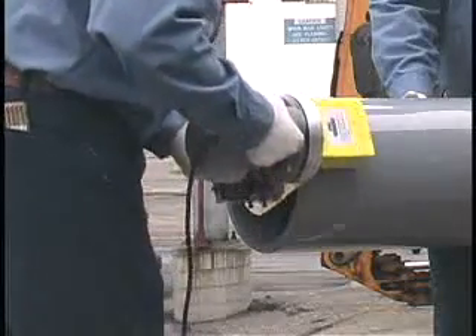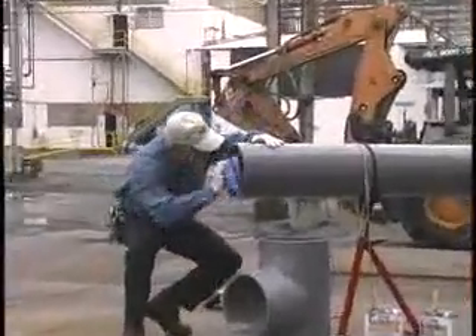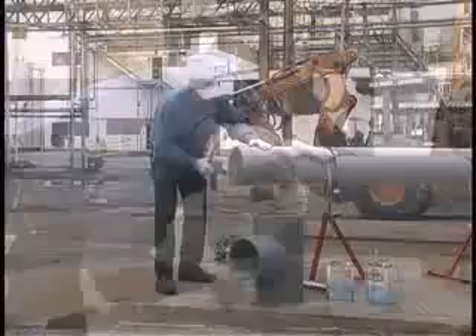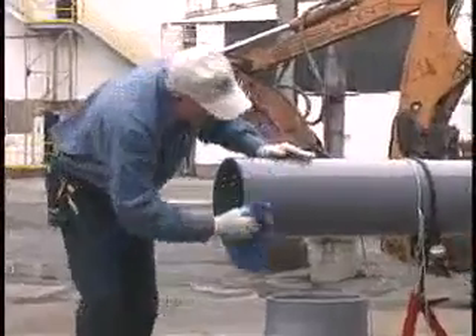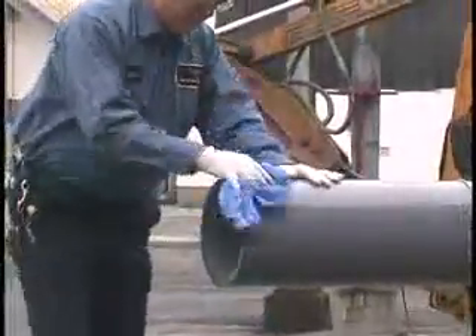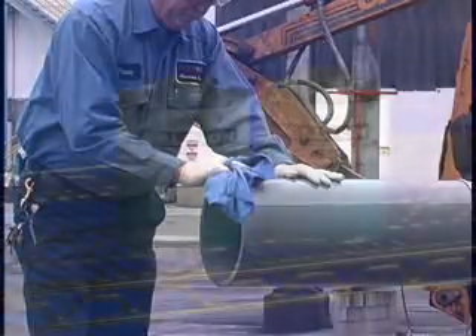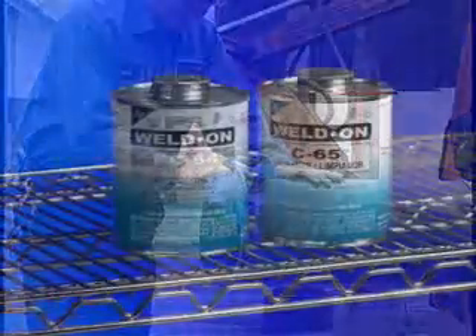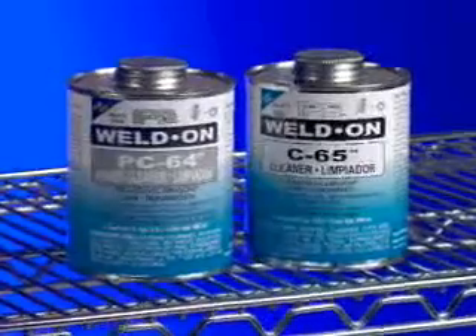With a clean dry rag, remove any dirt, grease, shavings, or moisture from inside and outside the pipe, pipe bell, or fitting socket. All surfaces to be joined must be free of foreign material. This includes any chemical, paint, coatings, or any other residue around the job site that may have drifted to the pipe during storage. IPS has a variety of cleaners available for removing these types of materials.